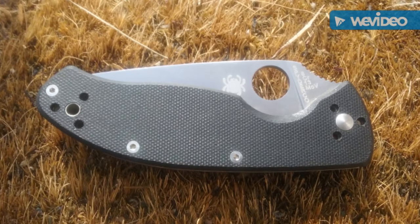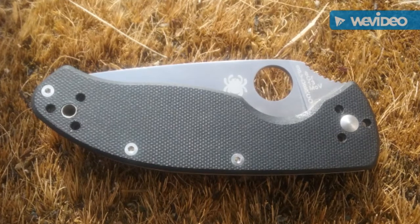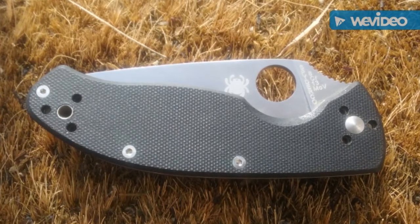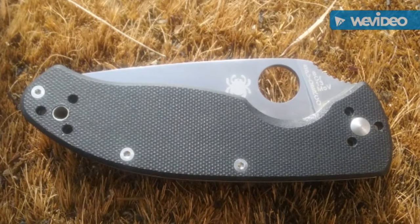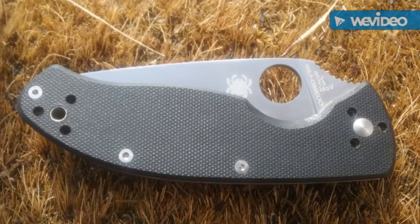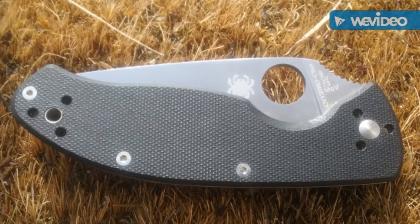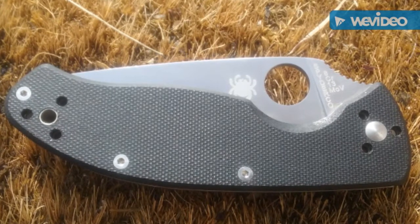Spyderco Tenacious long-term update. It's been a few years now using my Spyderco Tenacious and I really like it a lot, but I have a few things I want to say about it. These are just my opinions and my experiences — you may have different experiences. First off, I tried to use it for an everyday carry blade, but it's just a little too bulky and heavy, so that didn't work out.